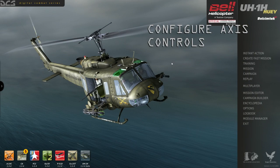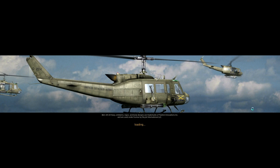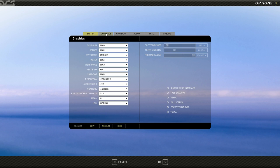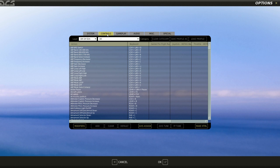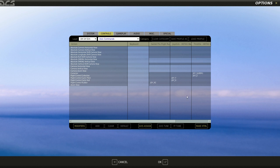First things first, let's set up our controls. At a bare minimum, you're going to need some kind of rudder axis. Rudder pedals are preferred, but you could use a twist axis or one of those rockers that you might find on the Cytec X45 throttle. As long as you have an axis to control the rudder pedals, you'll be good. Go into Options, then the Controls tab, then into UH-1 Sim Axis Commands. I've already mapped all of my axes.